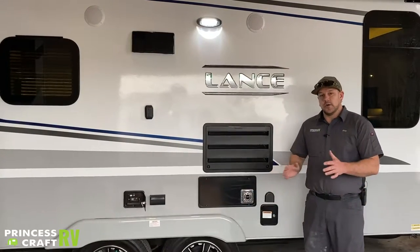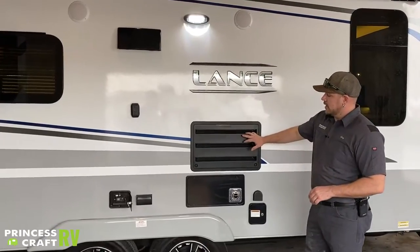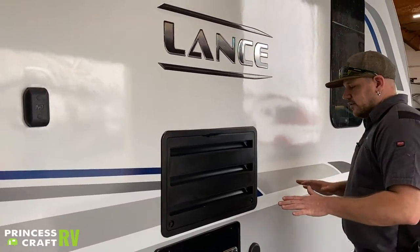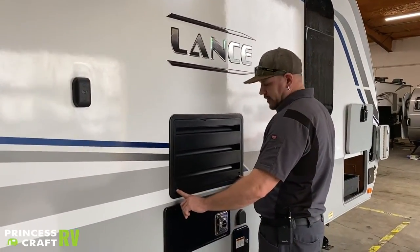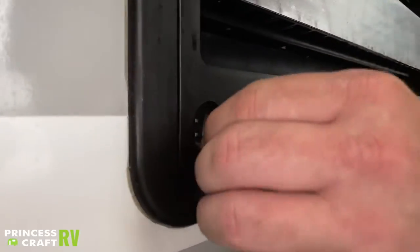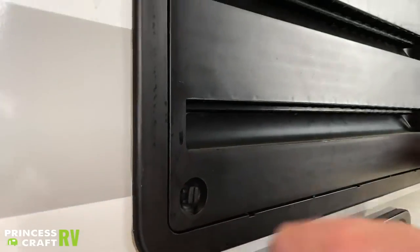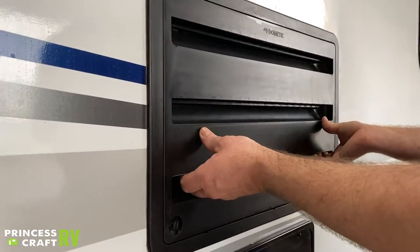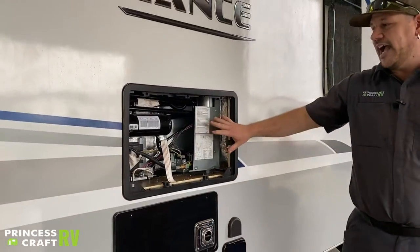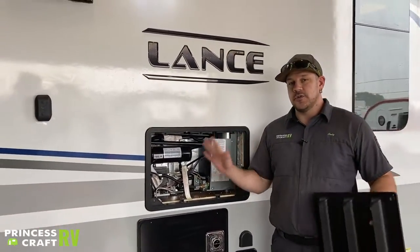Just above the furnace exhaust is your refrigerator side vent. To open it, there are two turn latches in the bottom corners — turn them so they face up and down, then pull from the bottom out until they release and drop it down. That gives you access to the lower section of the back side of the refrigerator — there's not a whole lot here for you as a consumer, more for professional service work.